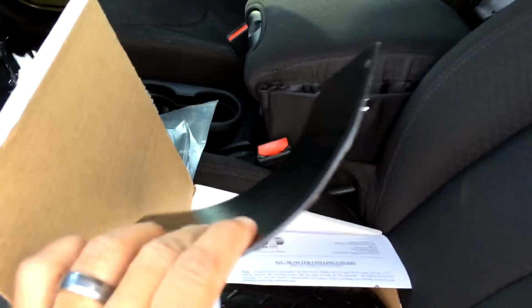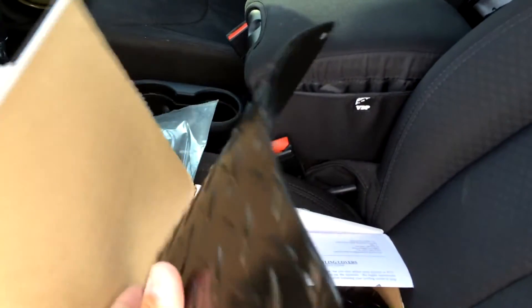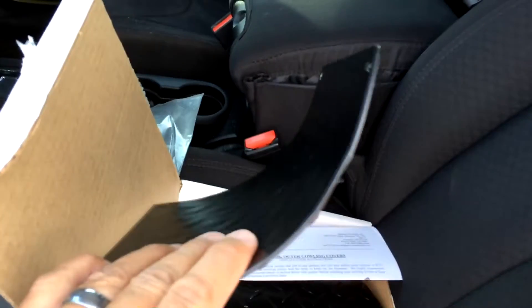They are pretty thick. The one thing I'll have to say that I did not like about them was the fact that one was not really conformed or bent to my actual cowl cover — there was quite a bit of a gap. So I had to bend it myself, and I did not like that. I thought maybe they would just lay on the cowl cover and fit nicely, but that wasn't the case. That's probably the only negative thing.